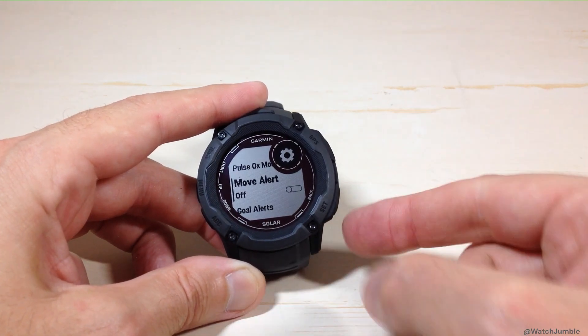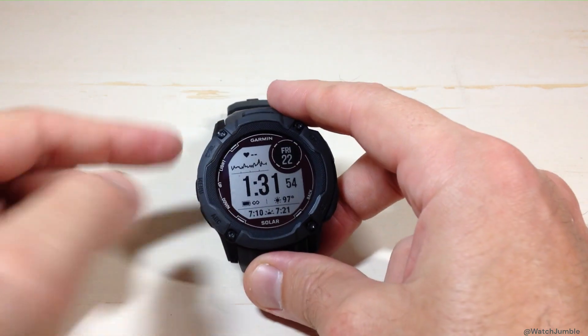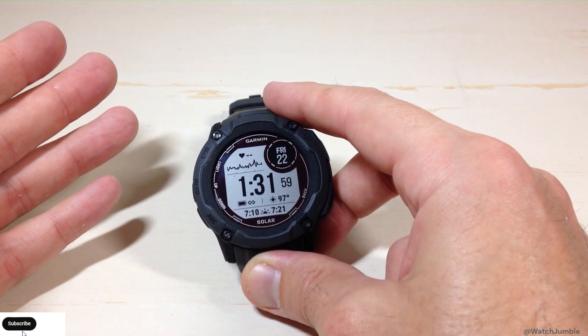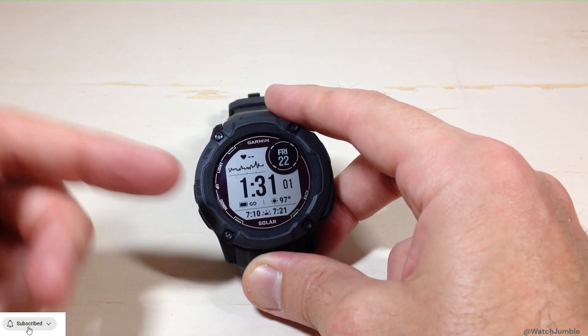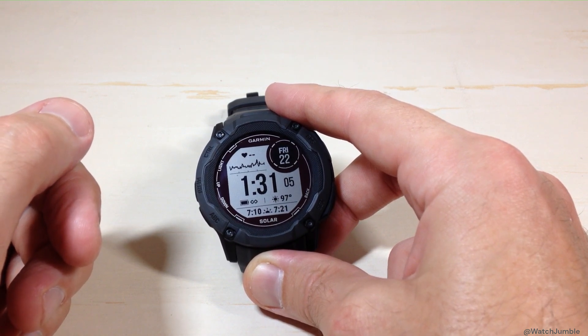Once you've got it set correctly, simply press the back button — that's the bottom right button — two times, or you can press and hold the menu button. That will take you back to your main watch face and you've successfully turned off the move alert. You can do it on your watch, or you could also do it in the Garmin Connect app on your cell phone. I hope the video helps.